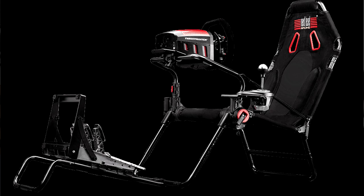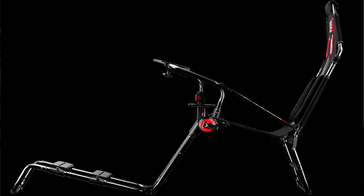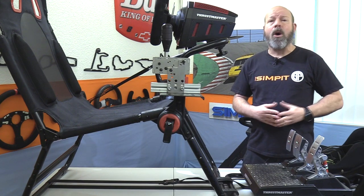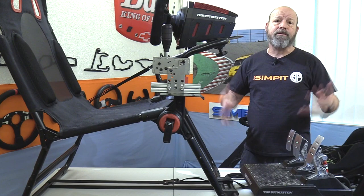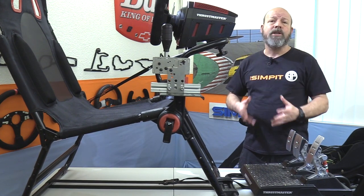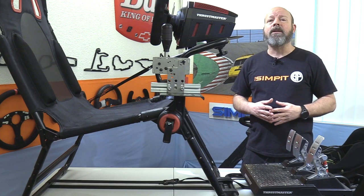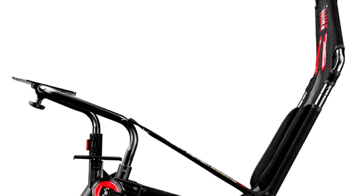The GT Light is a complete cockpit. It comes with an adjustable wheel deck, an attached pedal base, and a shifter mount that can be mounted on the left or right side. The GT Light is compatible — pre-drilled — for all of the common sim gear out there: Logitech, Thrustmaster, Fanatec pedals, wheels, shifters. It'll even work with some high-end gear right out of the box.